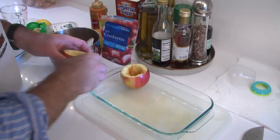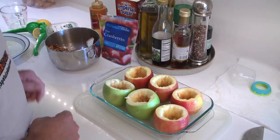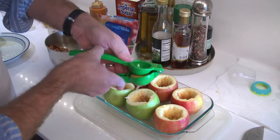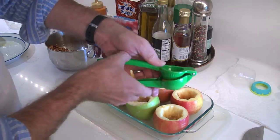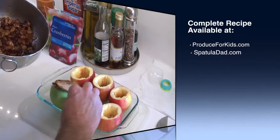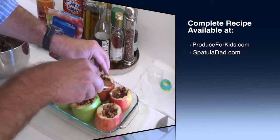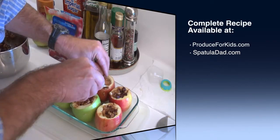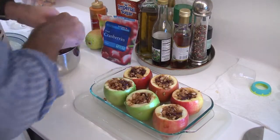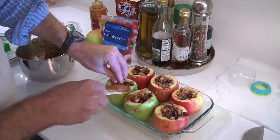Now we're gonna take our apples and put them in a baking dish — six of them, that looks good. Squeeze some lemon juice on them, then fill them up with the dried cranberry, pear, and cinnamon mixture, packing the tasty pear mixture really tight down into the core of the apple. We have four red Gala apples, and I threw in two Granny Smith just for fun.